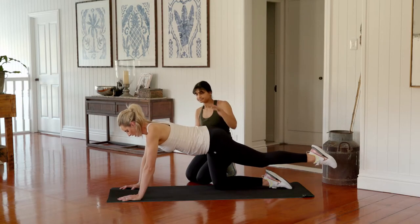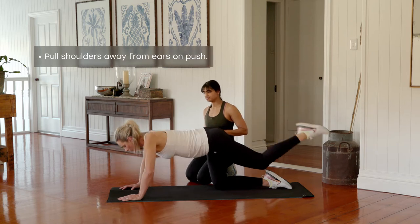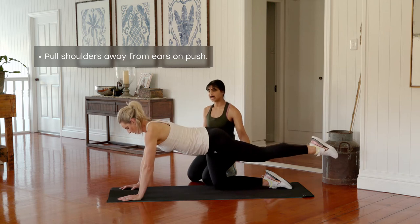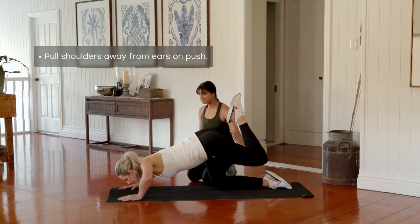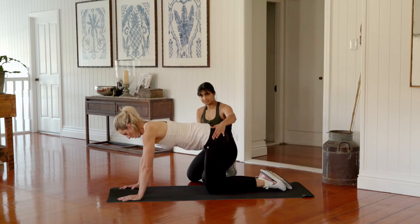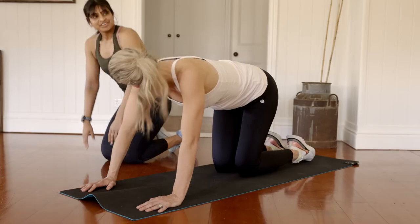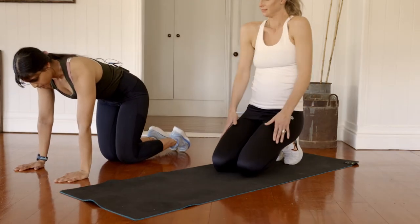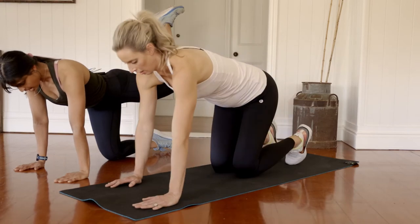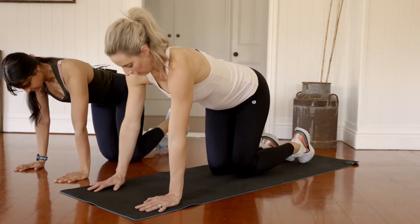Three more — lowering and pushing. Keep that heel lifted, squeezing through the thigh and the glute. Last one — stay low, then bring the knee back underneath the body. Give your wrists a bit of a roll out. We're coming back into that four-point kneeling position, bringing the heel into the bottom and lifting the heel up towards the roof into a donkey kick.